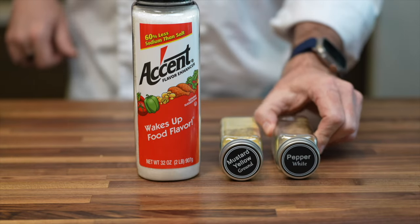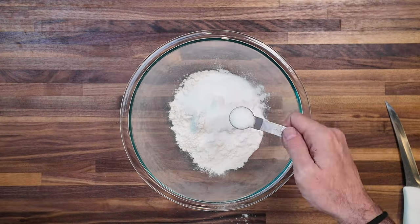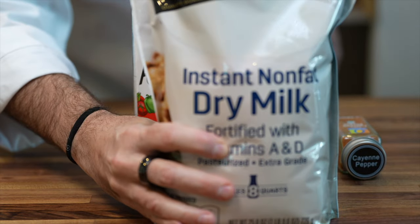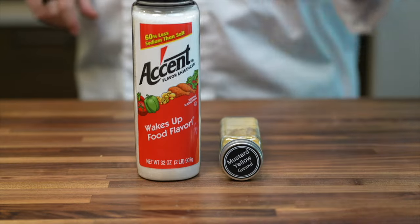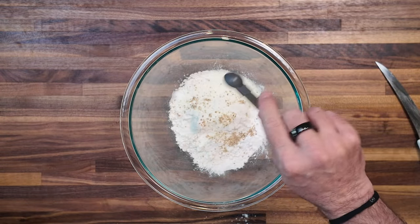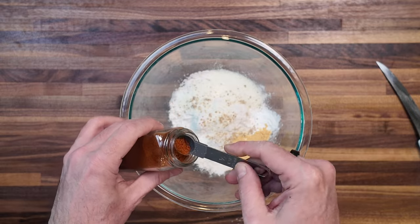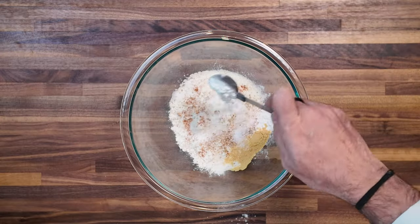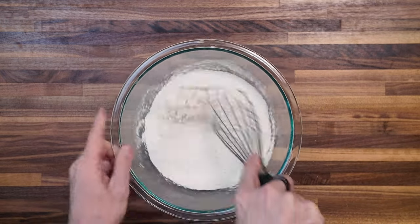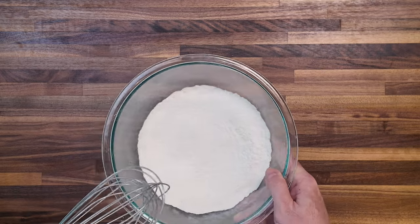The breading — or 'seasoned coater,' as Chick-fil-A calls it — is our next step. Begin with two cups of all-purpose flour, two teaspoons of MSG, one and a half teaspoons of baking powder, two tablespoons plus two teaspoons of nonfat milk powder, a half teaspoon of white pepper, two teaspoons of mustard powder, a couple of pinches of cayenne, and two tablespoons plus two teaspoons of powdered sugar. This concoction should generously coat six to eight fillets from two chicken breasts, plus a couple of tenderloins.